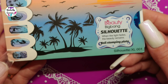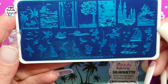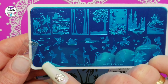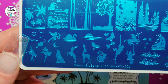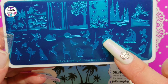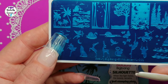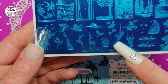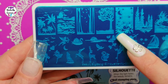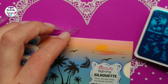And the last plate is Beauty Big Bang Silhouette — Silhouette XL001. It has a lot of different designs like ballerina, Cupid — I really like the Cupid, that was one of the reasons I bought it. I really love the whole plate actually. There are mermaids, ballerina, deer, wolf howling at the moon, birds, a man on a swing, waves, small stars, sailboat, palm trees. It was just such a nice plate.